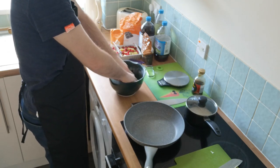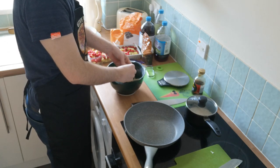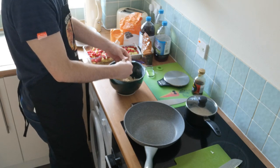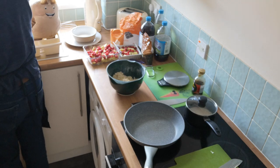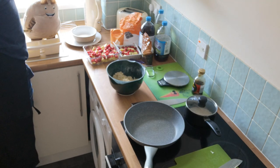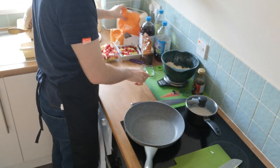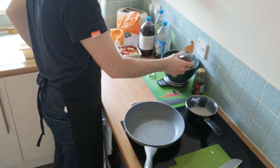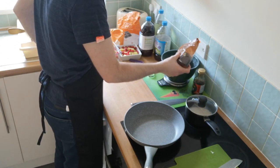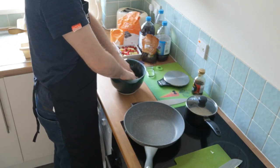I haven't forgotten about the meatball sub I mentioned in my other videos - I just haven't been able to find any ciabatta bread, so I'm currently looking up a recipe to make it or some other sort of crusty loaf. Wash the hands quickly and then we're going to crack on with the sugar. We're going to need 50 grams of brown sugar. Then we go back in with the hands and mix that all together a little bit more.